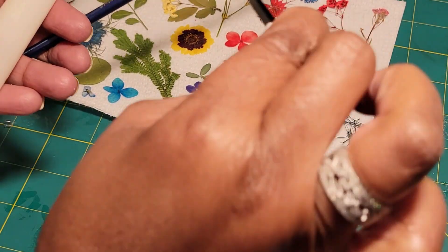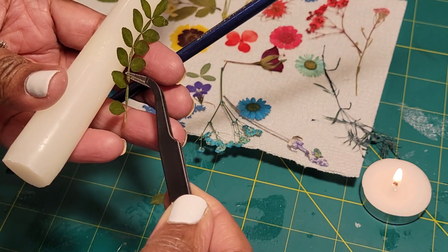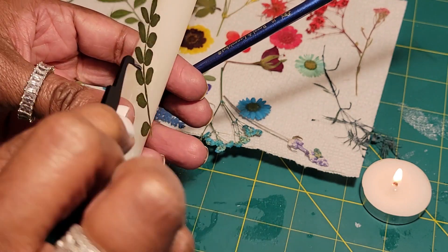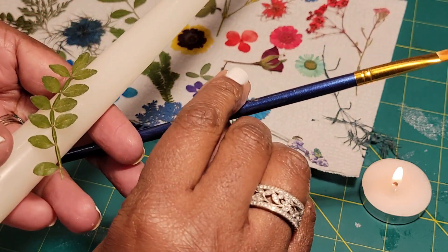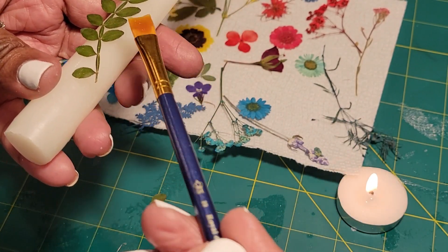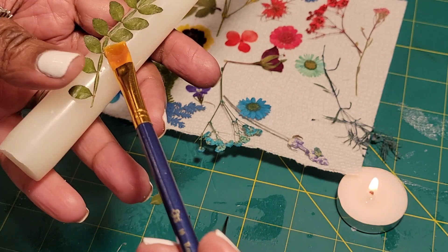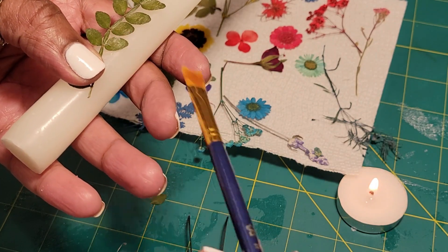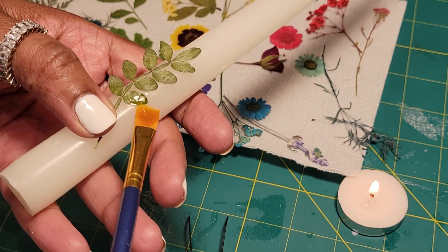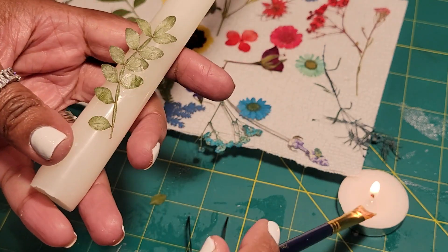Now, you can pick out any piece you want. This is so simple and easy, but you do have to wait for your tea candle — for the wax on the tea candle to melt down. Just give it about three minutes. Please make sure that you don't allow children to do this; this is an adult craft. You're just going to dip your little paintbrush into the melted wax — make sure it's just getting on the tip — and then go ahead and dab a little on.